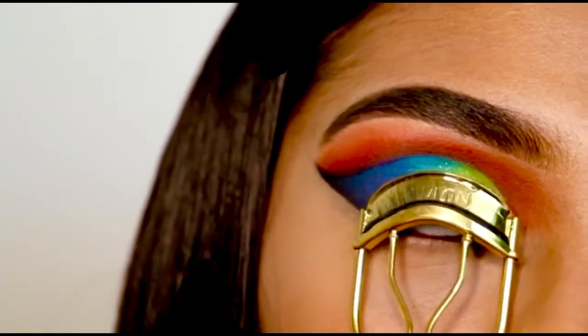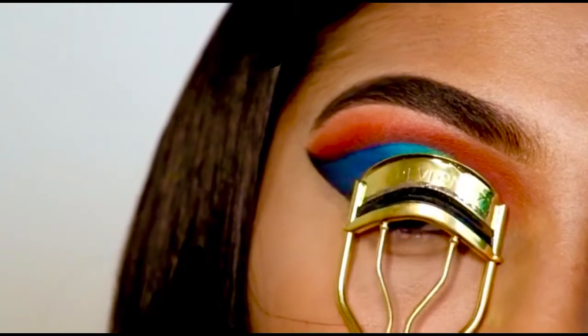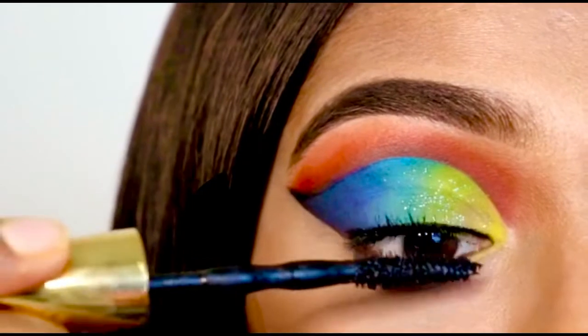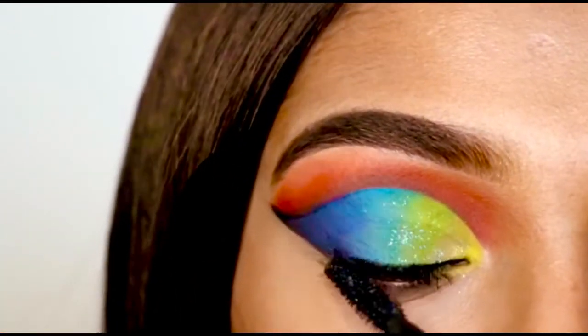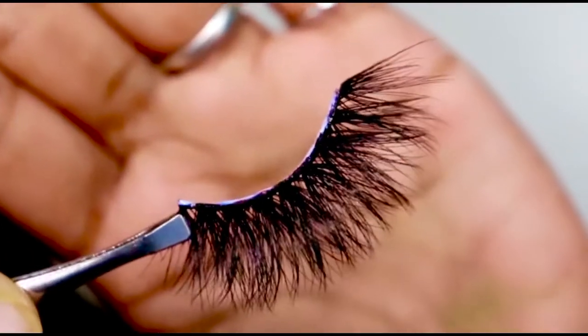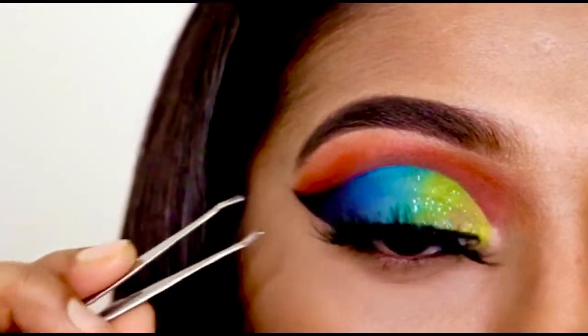Here I am using a lash curler to curl my lashes and then I'm gonna apply mascara — for mascara I am using the Maybelline Big Shot mascara. And for lashes today I am gonna use the shimmer lashes.